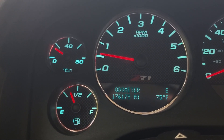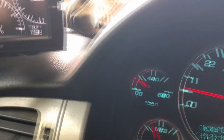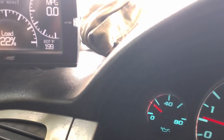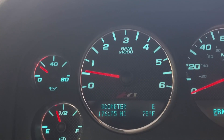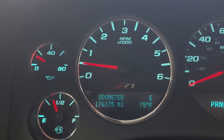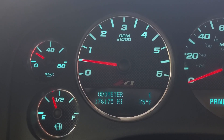So we're sitting here at idle. Oil pressure is about 15. Engine oil temperature: 199. Put it in gear, and we're still about 15.